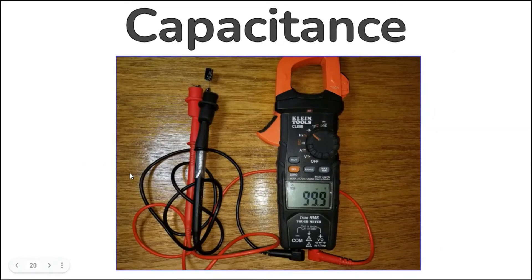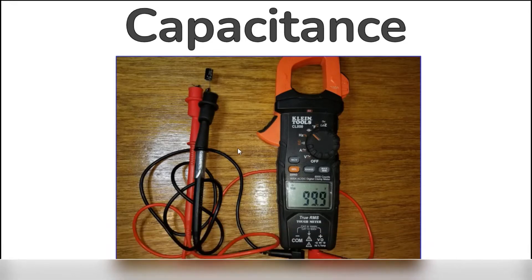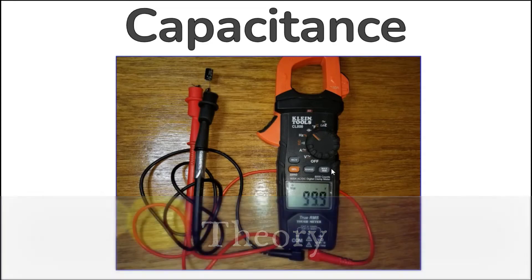Capacitance mode is handy for measuring anything from 0.01 nanofarad up to 6,000 microfarads, which is larger than most anything you will find on appliances, HVAC systems, and most power supplies. It can measure all types of capacitors, including common electrolytic types. It does not measure ESR (equivalent series resistance), which is another important metric of electrolytic capacitor health or failure. Capacitance is measured by injecting a current source into the capacitor and measuring the resulting voltage across it after a given amount of time.